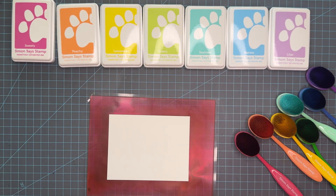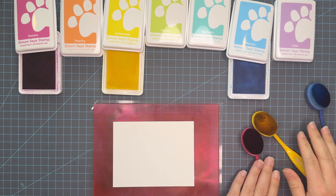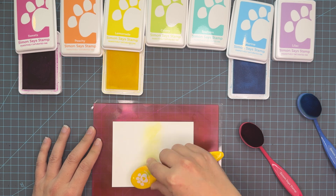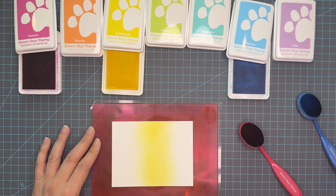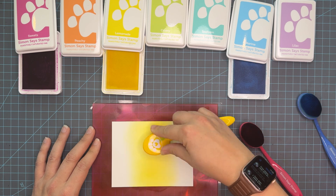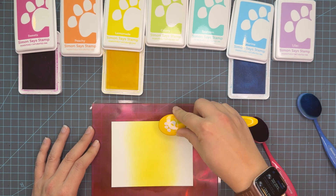Now I can't talk about ink blending without talking about my favorite paper. This is Simon Says Stamp 130 pound cardstock and this is my preferred ink blending paper. It's smooth and there are other smooth cardstocks on the market, so be sure to just use what you like and what you feel is best for you. So we're going to start off by using just three colors. That's what's really fun about these inks — when you use just three basic colors you can get a full rainbow. I do realize though that we leave off purple, but we get the idea.